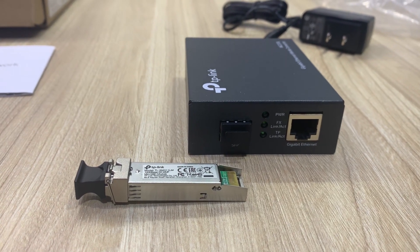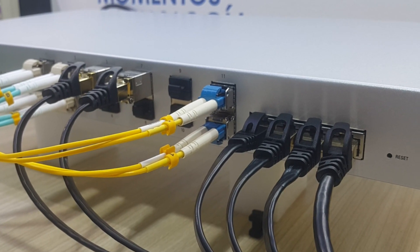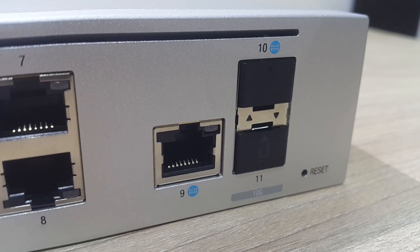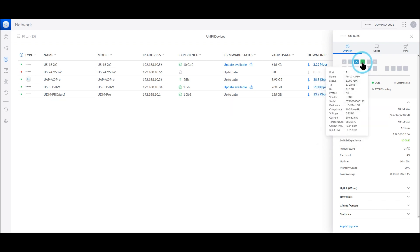We tested these SFP Plus modules in several UniFi switches and they worked great. All the meters and all the internal sensors worked well. Just to remember, if you're using these devices in UniFi switches and need to link them at 1 gigabit per second or even at different speeds —